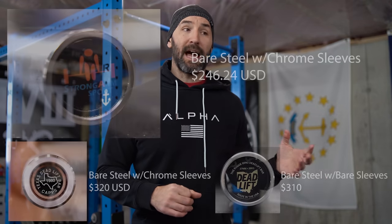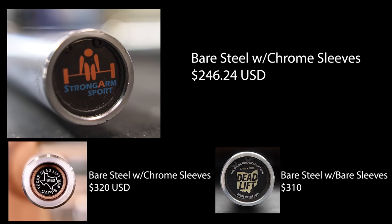Comparing to Rogue is a bit more difficult because Rogue's bare steel shaft bar also has bare steel sleeves and starts at $310 — still quite a bit of savings. Rogue doesn't offer chrome sleeves; you'd have to go Cerakote which jumps the price to almost $400. So comparing apples to apples on bare steel, there are tremendous savings with Strongarm Sport. One area where the savings are less is on shipping — Rogue ships a bar for about $15, while Strongarm Sport shipping is around $50. However, if you order multiple pieces of equipment they can offer a bundle deal.